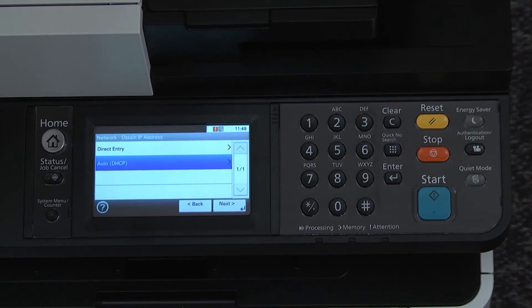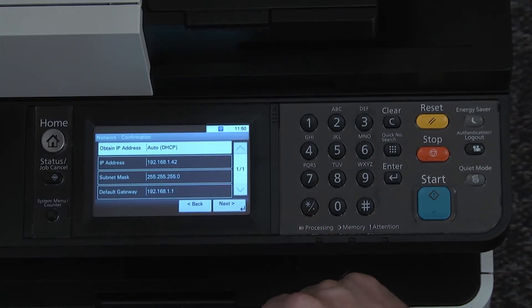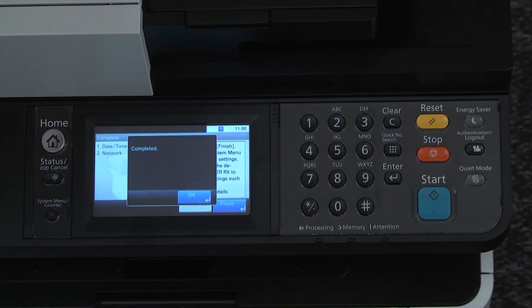Choose direct entry or auto DHCP. Press next. Press next. Press finish to complete, then press OK.